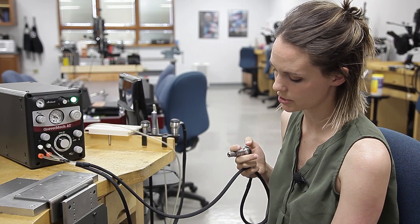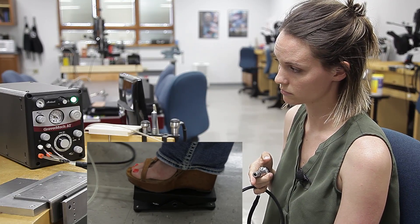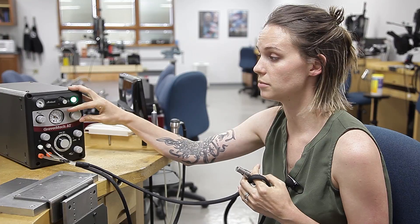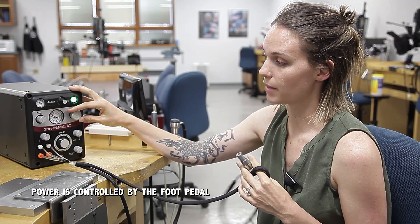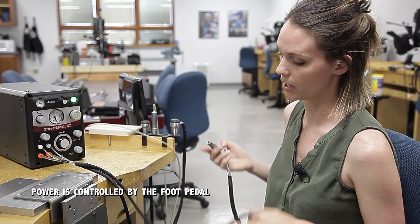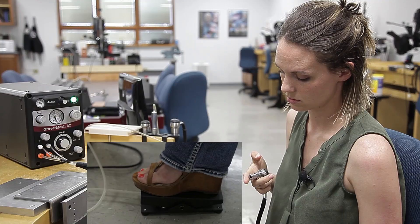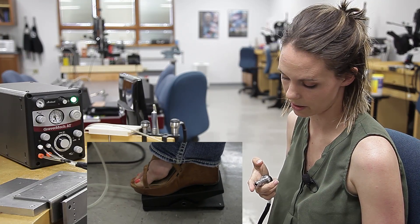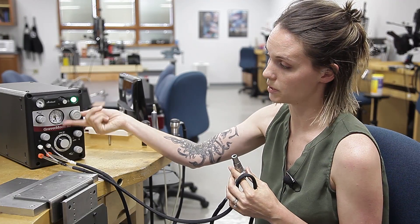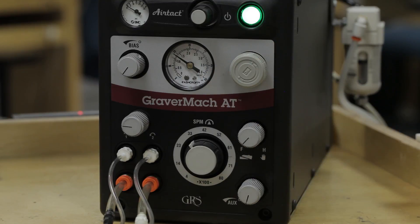Notice how when I push down on the foot pedal, the handpiece starts to go right away. Some people think that more air pressure means more power — that can actually hurt you. If you watch the foot pedal with too much pressure, there's actually a lag before the handpiece starts to move. That is why we listen for the knock — that's your sweet spot.